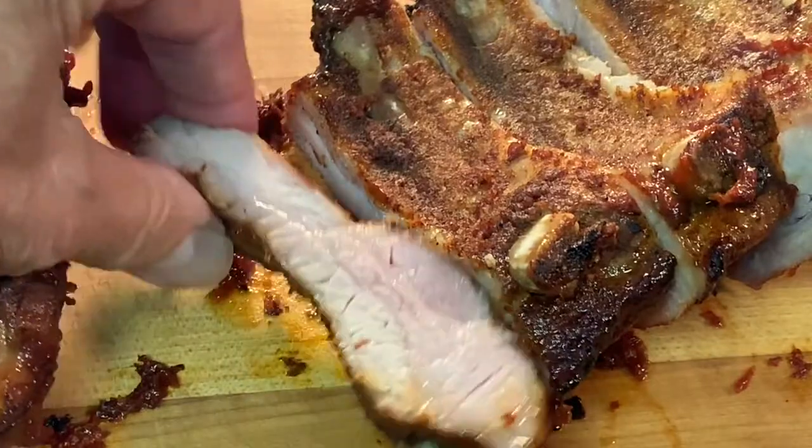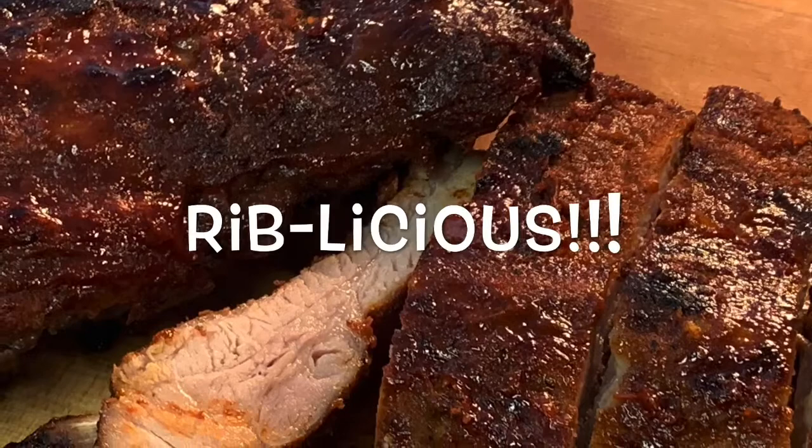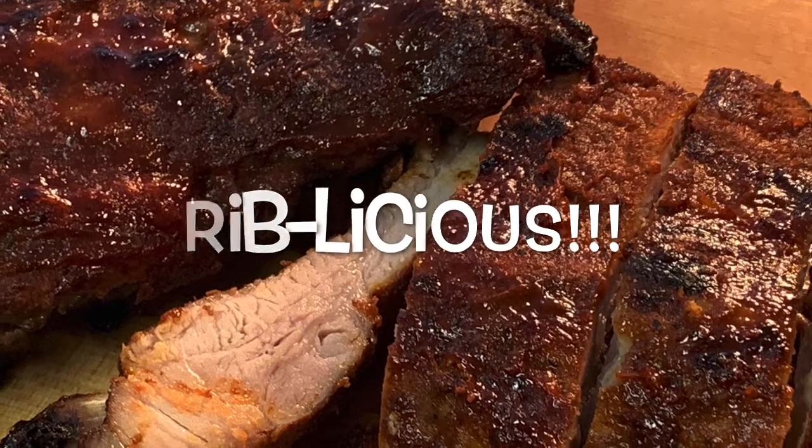There you go — crock pot ribs. Easy, delicious, perfect. On those days you can't get outside, I hope y'all give it a try. Thanks for stopping in, guys. Leave a comment, I'll answer every one of you. But until next time, bye-bye y'all.